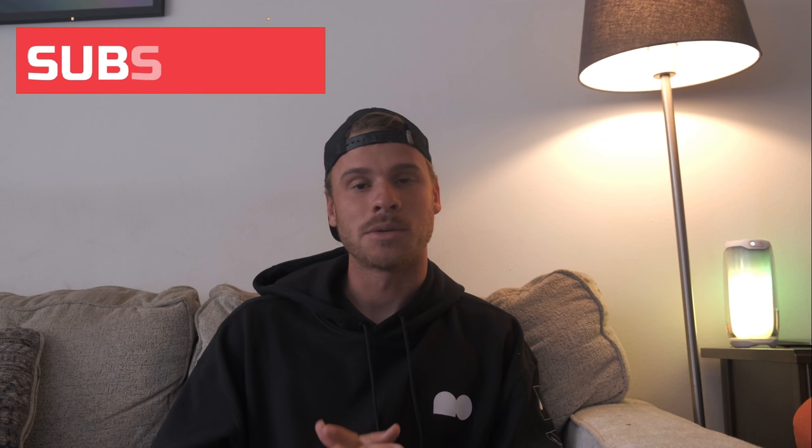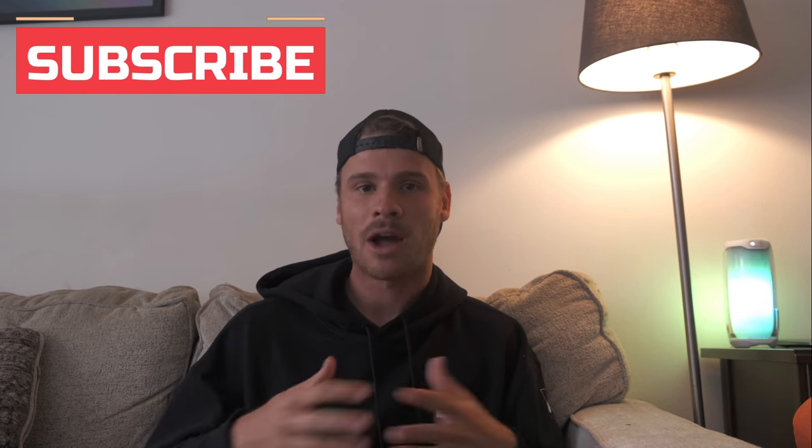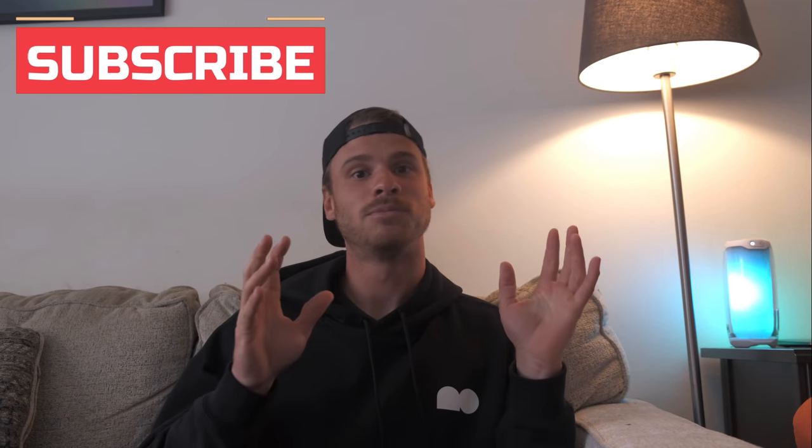This will be kind of the same format where I just talk through the practice, and when I feel like I need to step in I will, but I'll also just leave the video running for you guys to watch us hit. There's a couple of things I want to point out. If you're not subscribed yet, please subscribe — it really helps us grow. And if you're buying anything from Tennis Warehouse, we have an affiliate link below — we get a little commission at no cost to you.